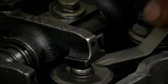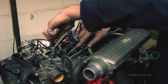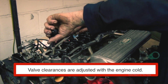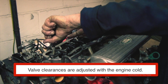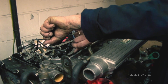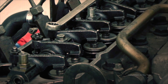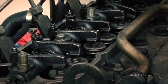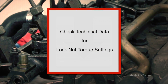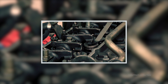You want to feel a drag on the feeler gauge. Once you've broken the lock nut off, you use the screwdriver to adjust, either loosening or tightening. You want to feel a drag, and you've got to hold the screw while you nip the lock nut up, then recheck to make sure the valve clearance is right. Remember this is done cold — the engine is cold at this point. Once you're happy with it, nip it up, give it a feel to make sure it's right, then carry on with the next ones. And there you have it — all ready until the next major service.